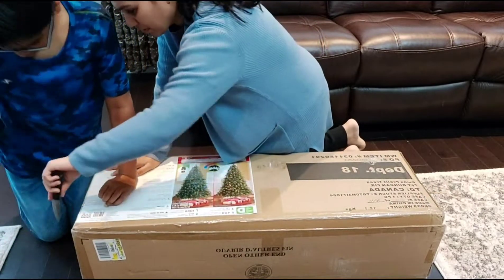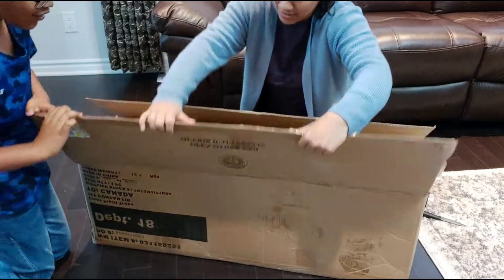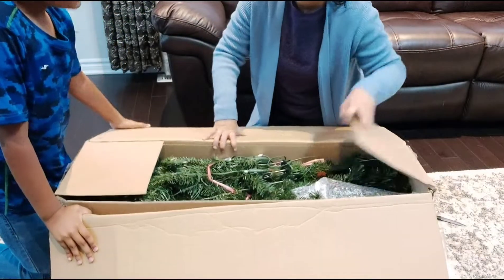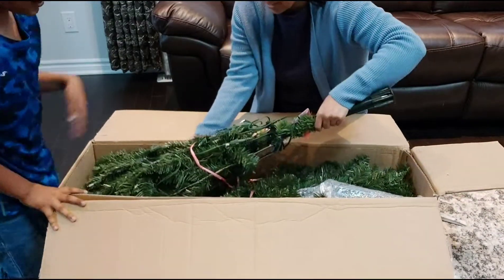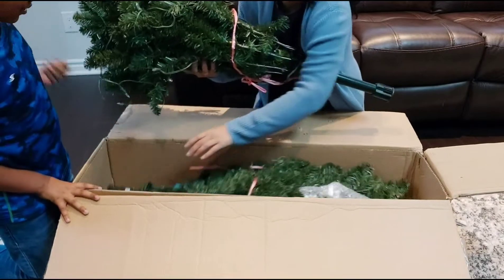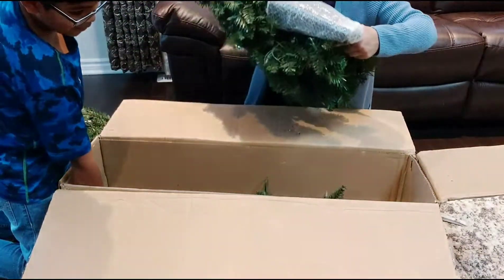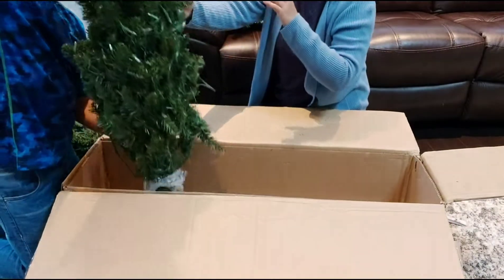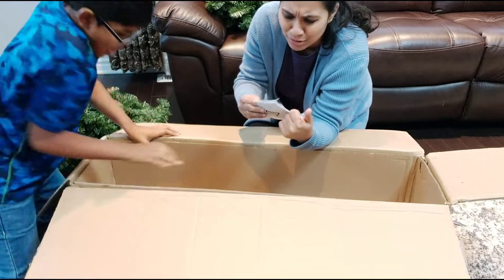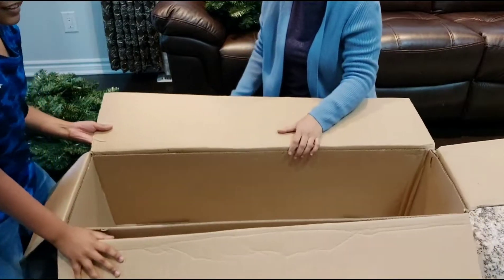Wait, I gotta run out. Okay, now we open this. So this is one part — let's keep this to the side. And this is the second one. We have some LED lights and a manual. Look, just three pieces — we emptied the whole box. And look, this is the stand.